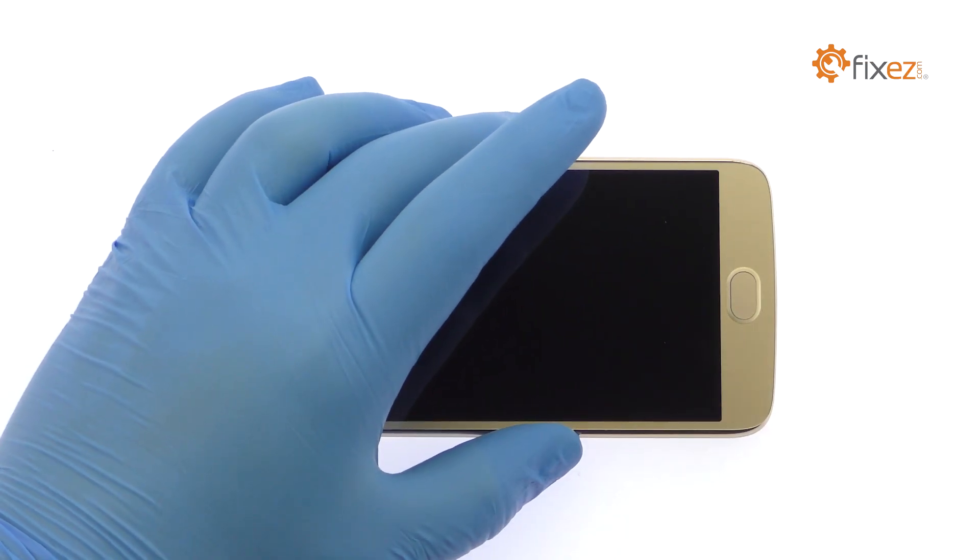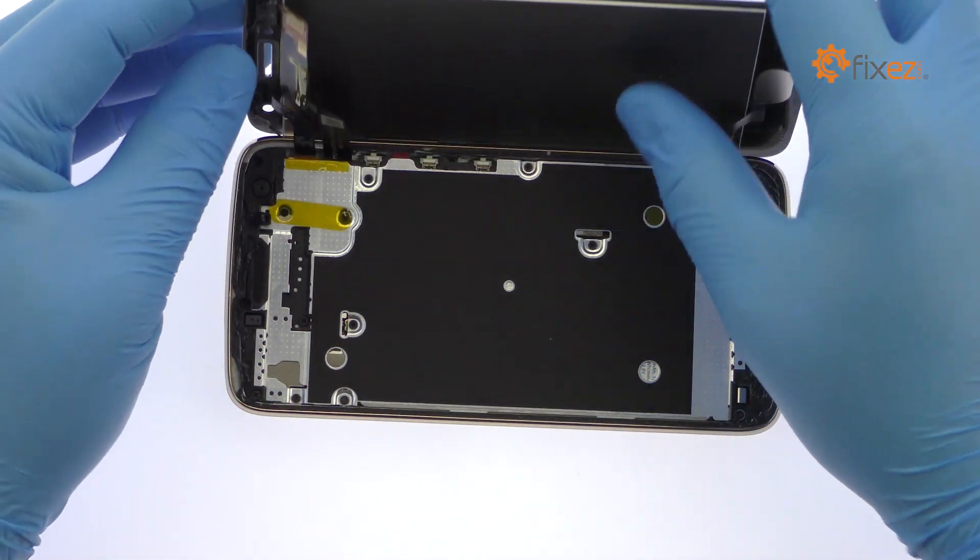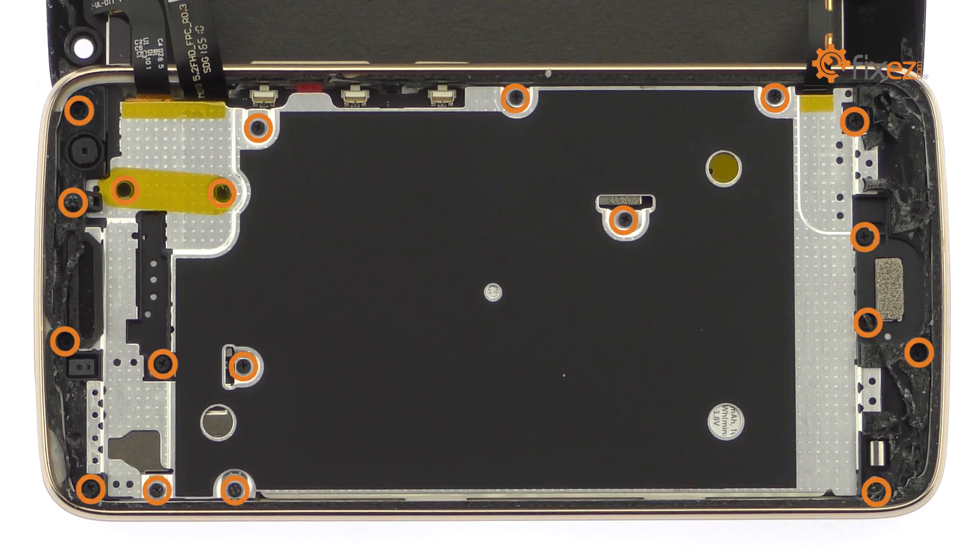The display assembly is still connected to the frame by cables along the right side, so don't try to remove it entirely just yet. Remove the following 19 Phillips screws.